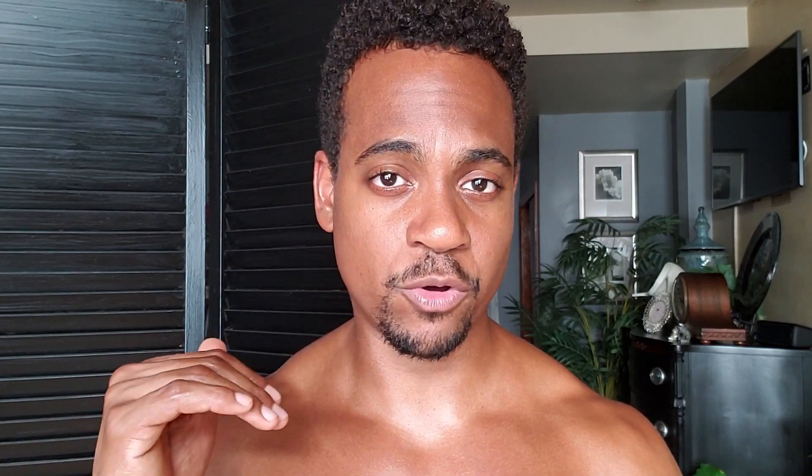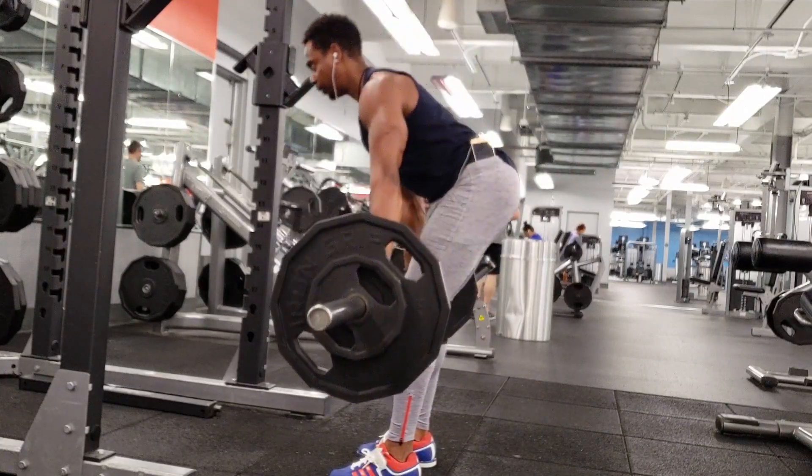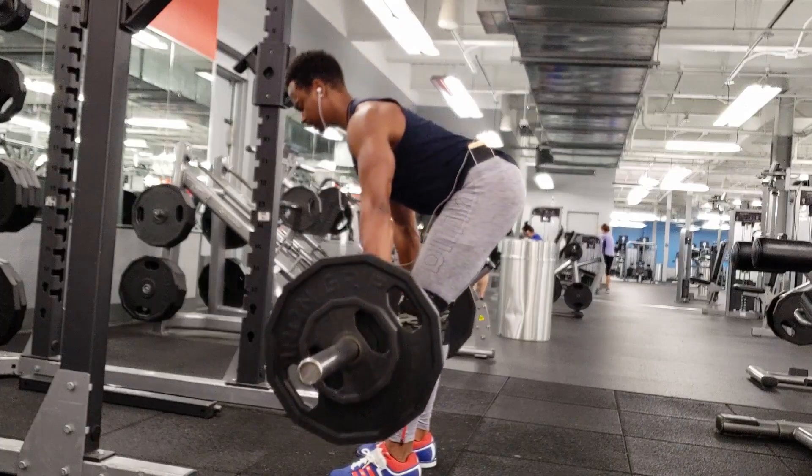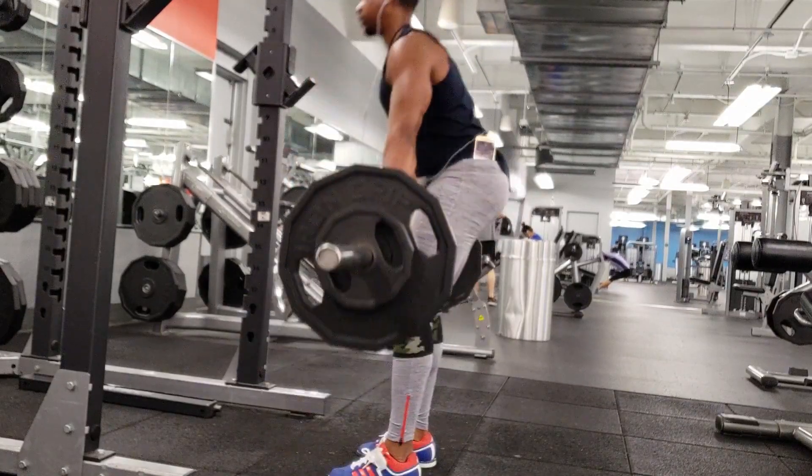A way to fix this is to use a six-week or eight-week phase program. Rather than deloading after the third week, you deload after the fifth or sixth week. So if you're tacking on one rep a week, rather than adding three reps by the end of week three and deloading, you can tack on a fourth, fifth, and even sixth rep — really challenging yourself. This creates a response in the body that will definitely pack on muscle mass, as long as you're eating enough and getting enough protein in your diet.